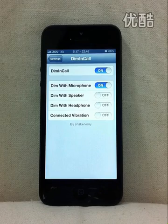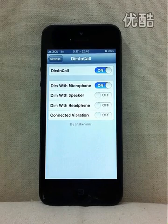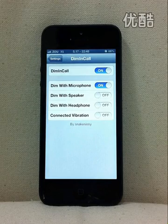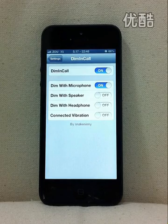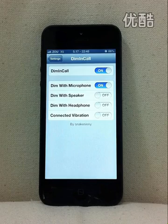Basically, this tweak dims the screen immediately after a call connection is established, and you can light it up by either pressing the Home or Lock button, hanging up from the other side, or moving away from the phone.